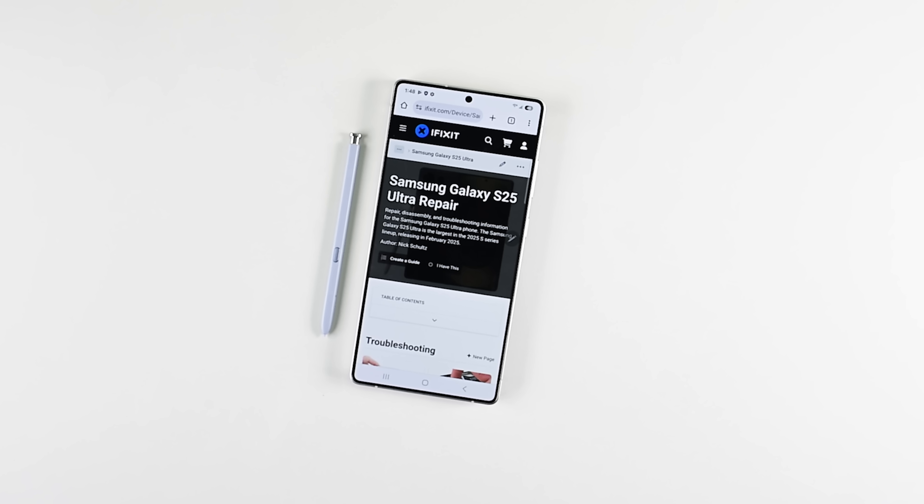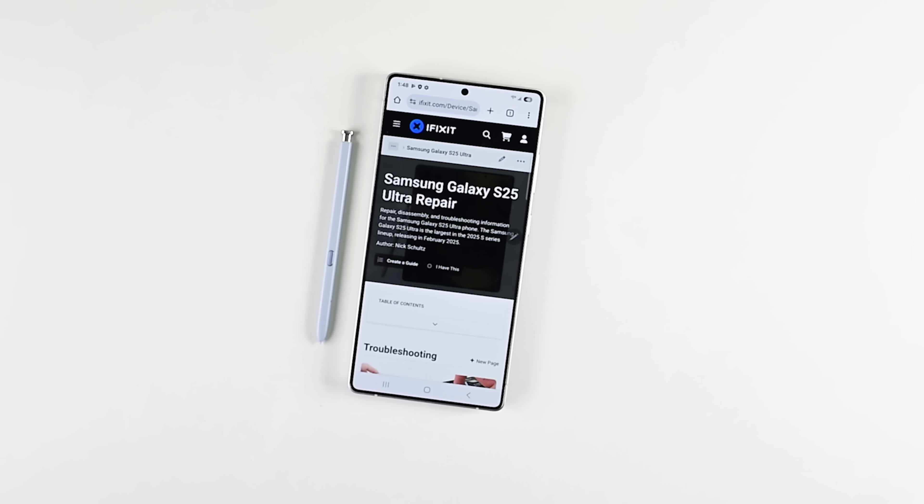The biggest change to this year's S25 Ultra is hiding inside, so let's crack on with this teardown and find a way in.